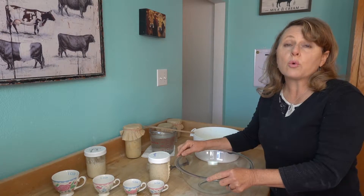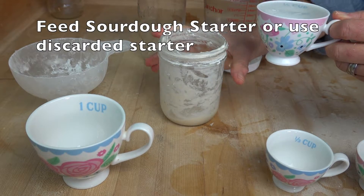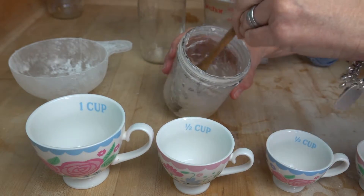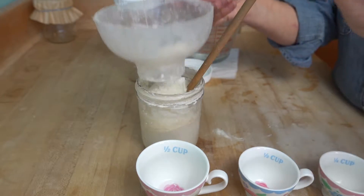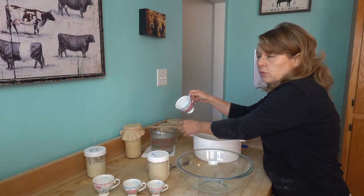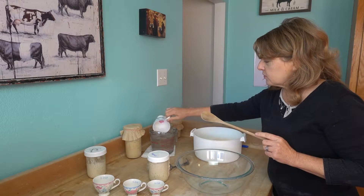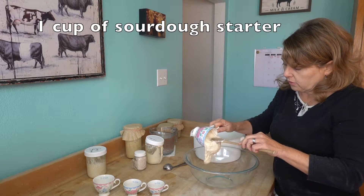To make these crackers, you're going to need a sourdough starter. I fed my sourdough starter last night with half a cup of water and a scant cup of organic unbleached flour. A little tip I use when dealing with sourdough starter or any kind of batter — I always dip the measuring cup in water and that'll keep it from sticking. One cup of sourdough starter.